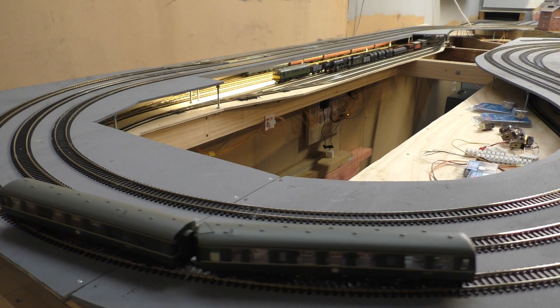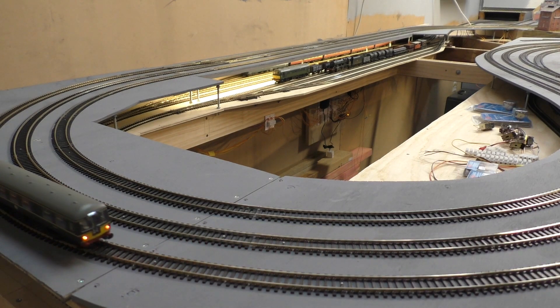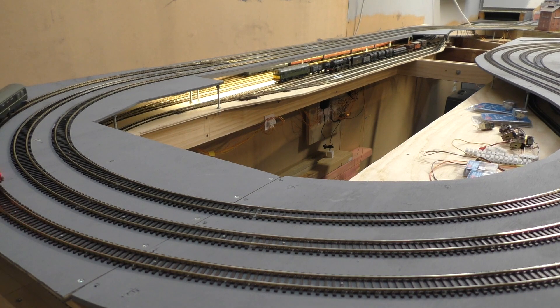In the well there you can see the diode matrix system and the CDU with its operation light showing for all the points within the fiddle yard.